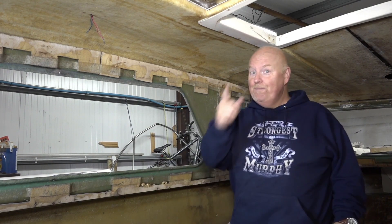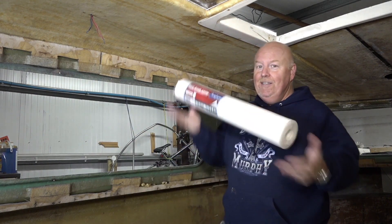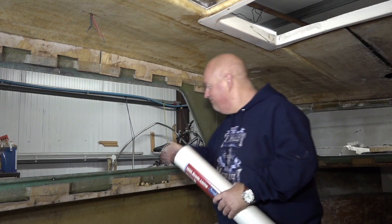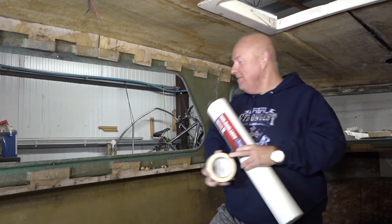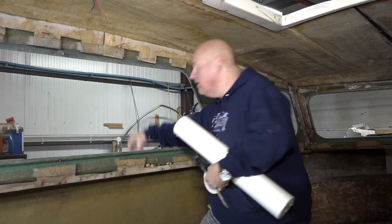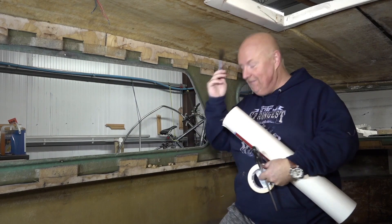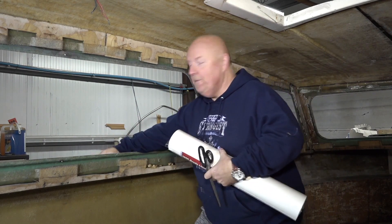So what has a roller, lining paper, masking tape, scissors, and a Sharpie got to do with the next bit? Well, let me tell you what I'm going to do.